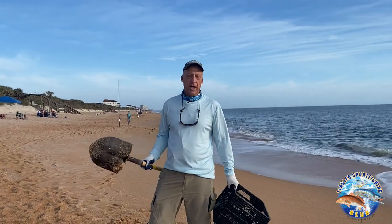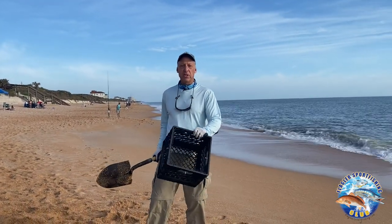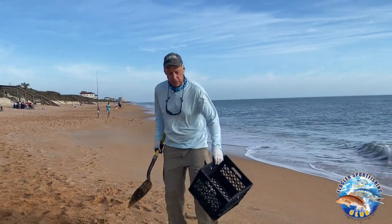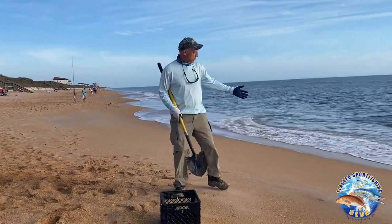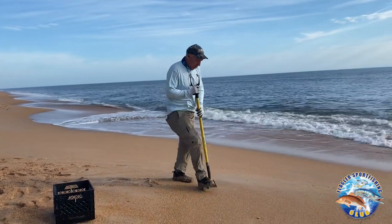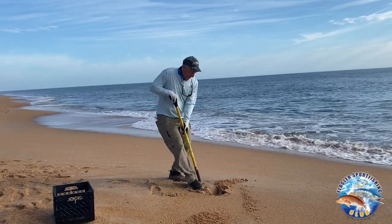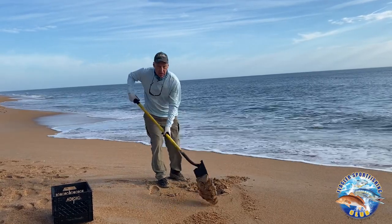In the winter, I'll take a shovel and a half-inch screened milk crate and work my way down the beach. Sometimes you can get sand fleas in the dry hole — up above the surf. You can actually dig a hole, shake it out, and occasionally they'll be in there in the winter.